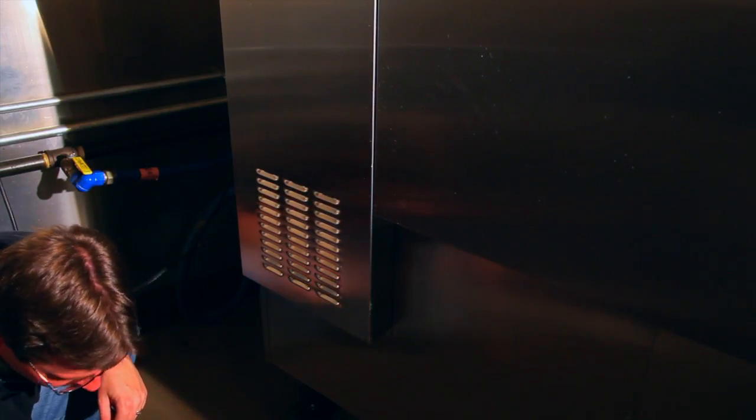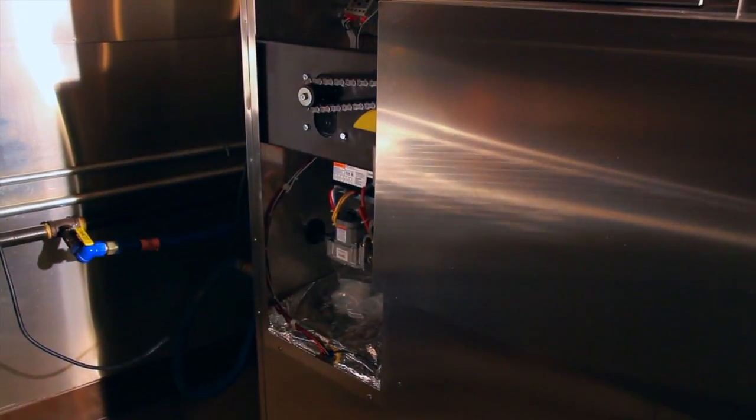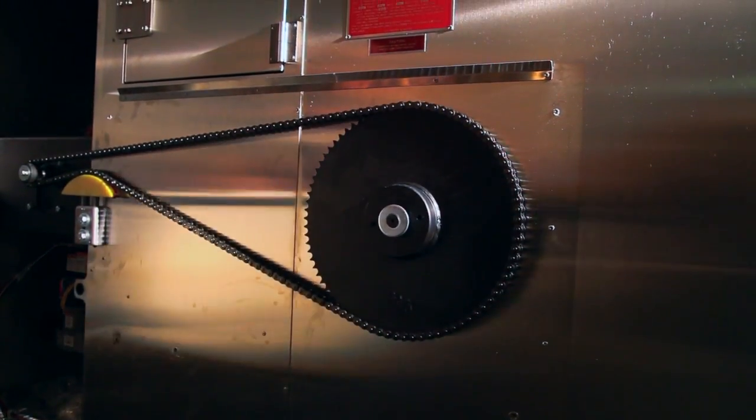Access to all the critical drive components, including motor and chain, can be gained with the removal of two bolts. Once you're finished with cleaning, maintenance, or repairs, just replace the covers and bolt them in place and you're back in business.